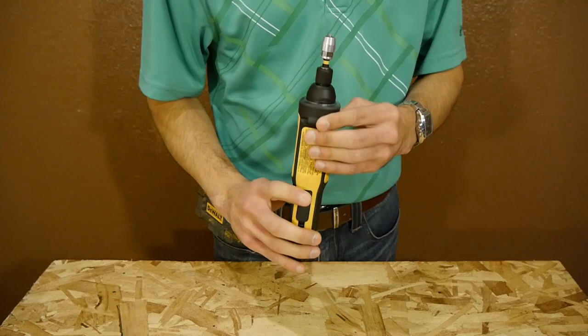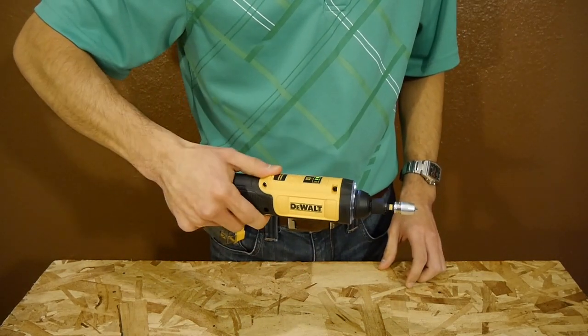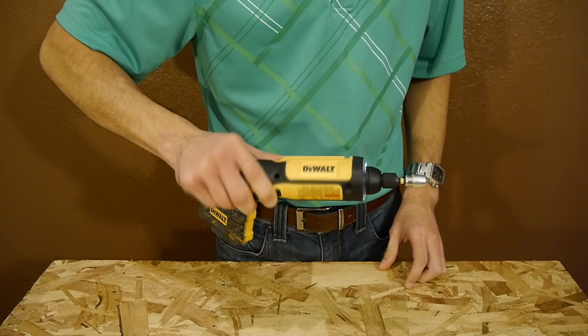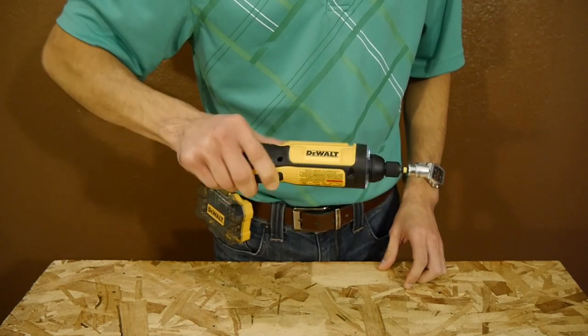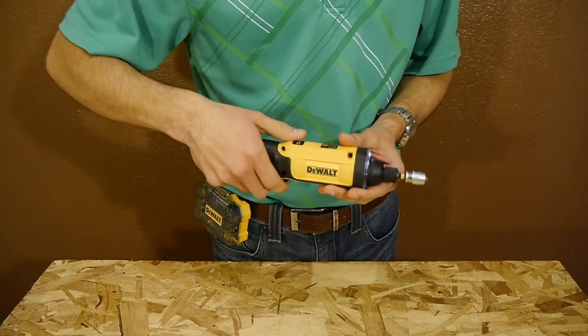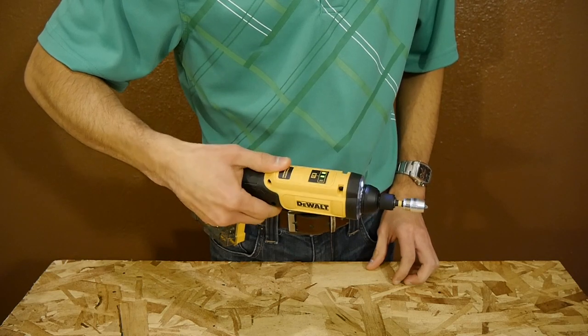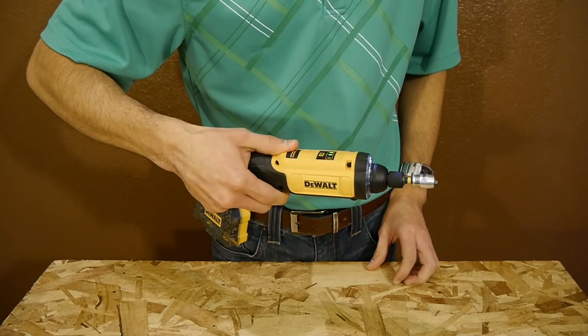To get it going, press the trigger and then twist your wrist to the right to drive screws, or turn to the left to remove screws — righty tighty and lefty loosey. The gyro function even takes into account how much you turn to give you variable speed, so you can go slow, go fast, or anywhere in between.